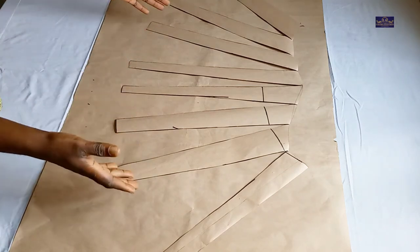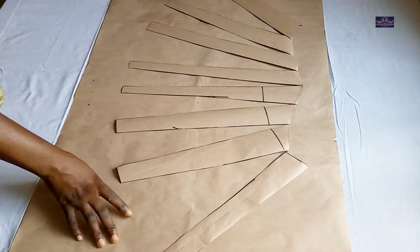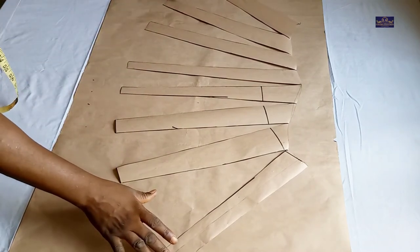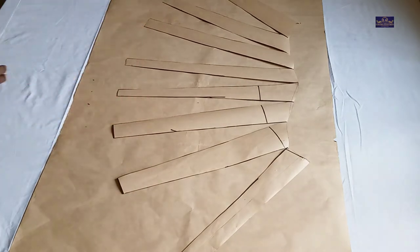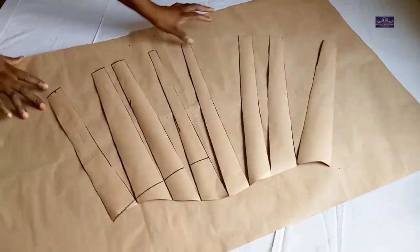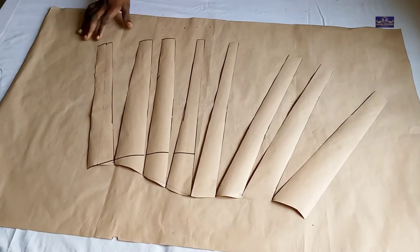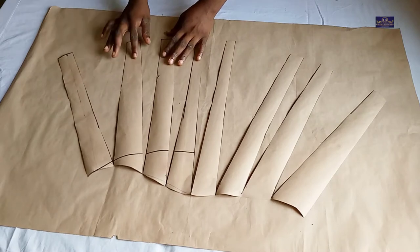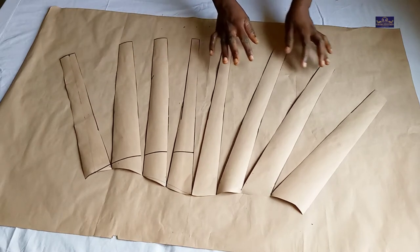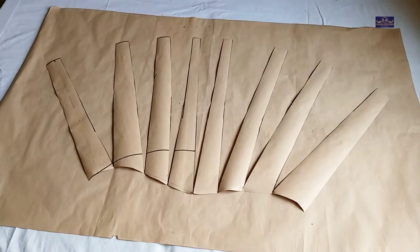It might not be perfectly equal, but the difference shouldn't be much. Just spread it like this. I'm going to turn my paper this way — it's better this way. Now I'm going to spread it out and use my tape to sellotape it in place.